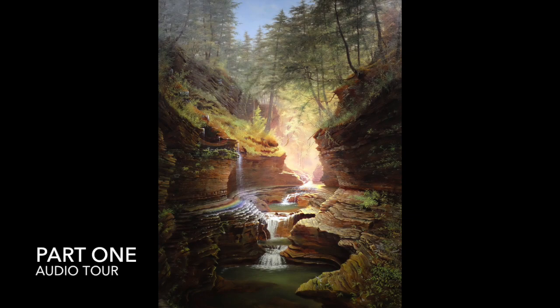Take a look at Rainbow Falls again. Where is your eye naturally drawn? Hope's intention was to draw your eye towards the light at the center of the painting. This point is the vanishing point, the point where all lines meet. The lines created by the edges of the rocky faces from below, the sides, and above lead directly to this vanishing point. By doing this, Hope created a woodland scene into which you are invited.